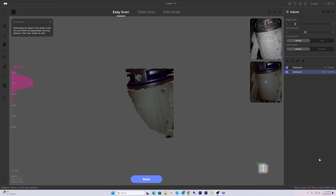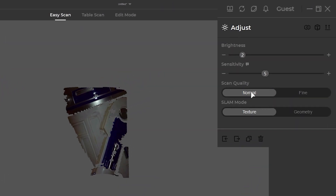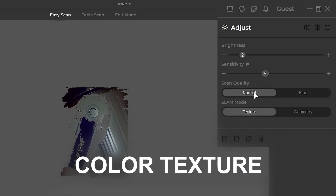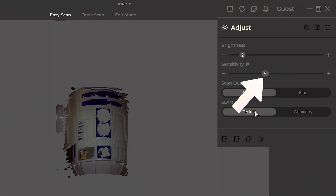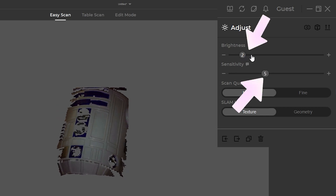In JM Studio I am setting the scan quality to normal, and I found this mode great for capturing little details. This scanner has color texture capture, and because we want to get those iconic blue and white colors I am setting SLAM mode to texture. This will ensure our final model has all the color data we need. I'll leave the sensitivity at 5 and adjust the brightness while scanning so I don't get any red dots.